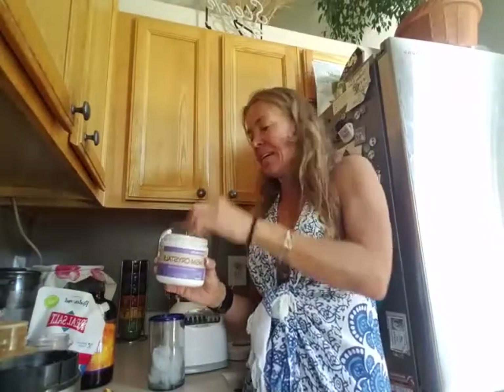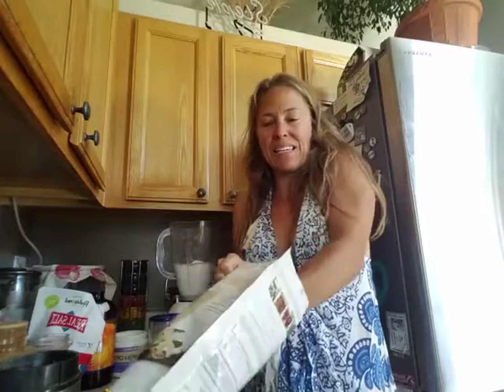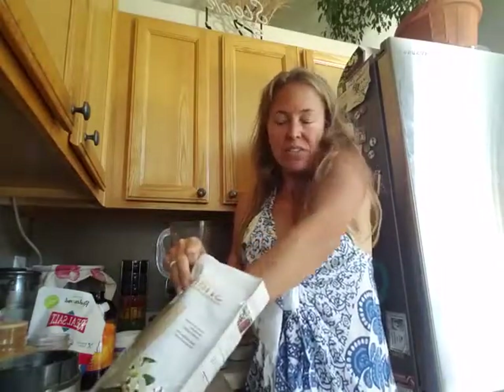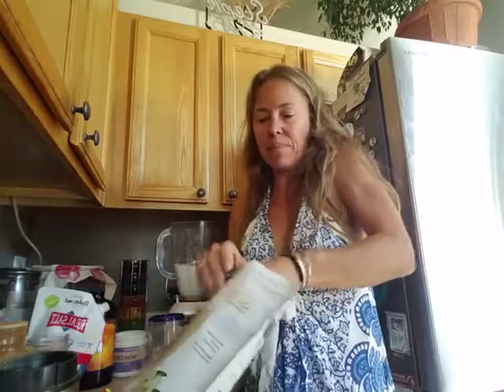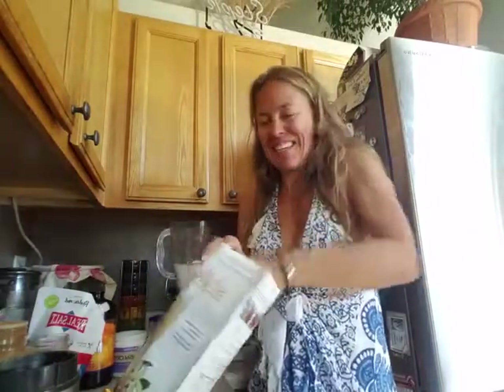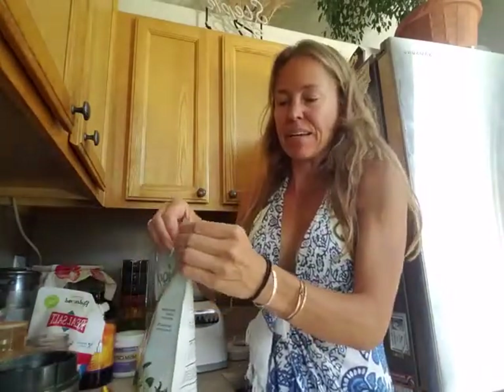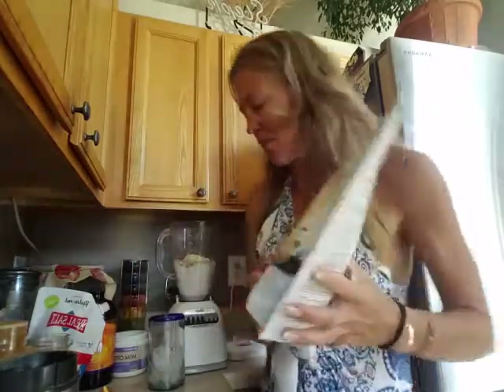I add MSM for its anti-inflammatory properties, gut healing, and it helps my joints as well. You're going to add whatever protein powder or drink mix powder that you like. I use a heaping scoop — this is vegan vanilla. The brand I'm using today is Shakeology, but there are all kinds of great brands out there. Research and find what works for you.